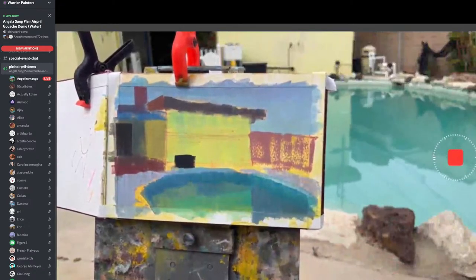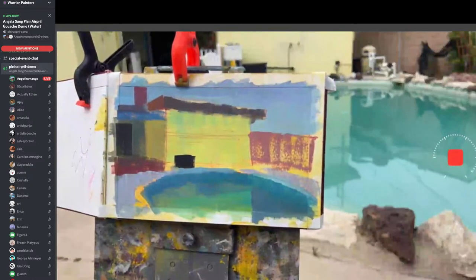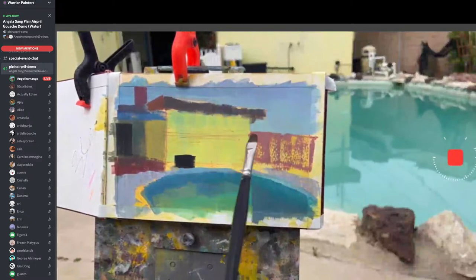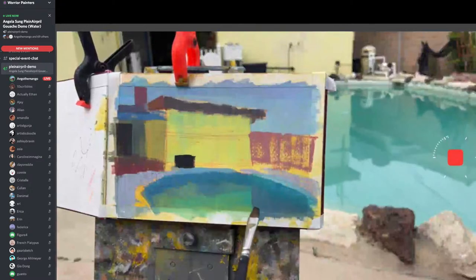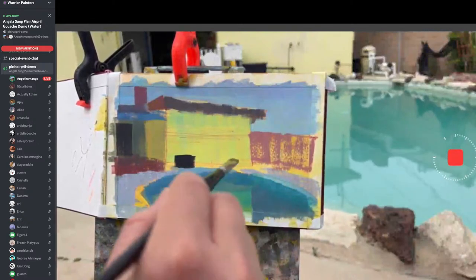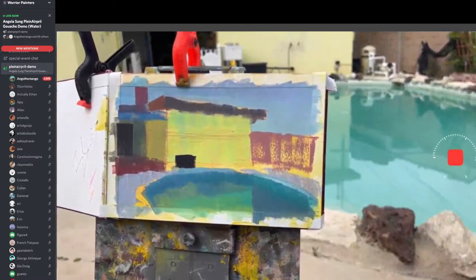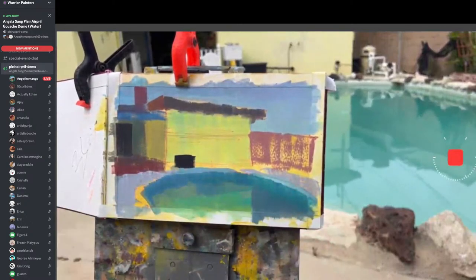I'm starting to indicate the reflection. You can imagine water as an overlay filter on Photoshop — you're overlaying a color with a channel mixer, but it's turquoise as the solid color. Even for this reflection, there's going to be more yellow especially where it's closer to the building itself. Too dark, too muddy — add a little bit of white.